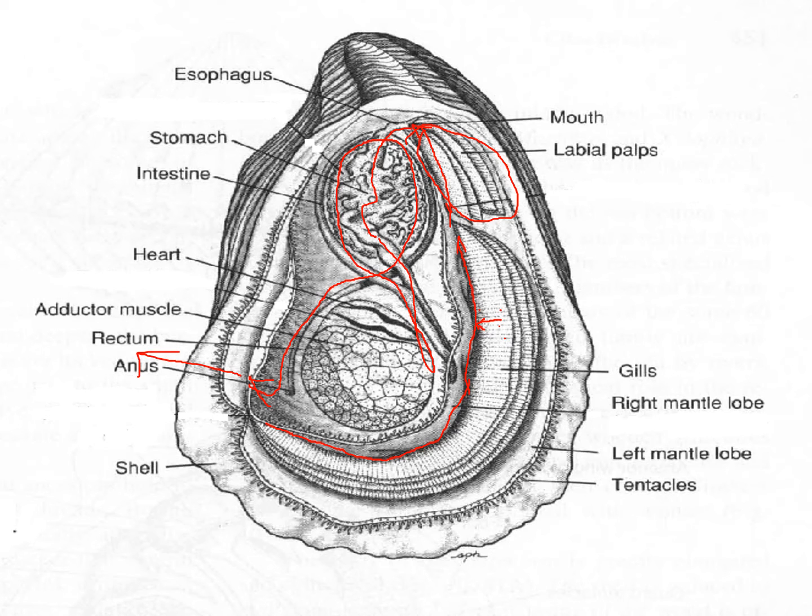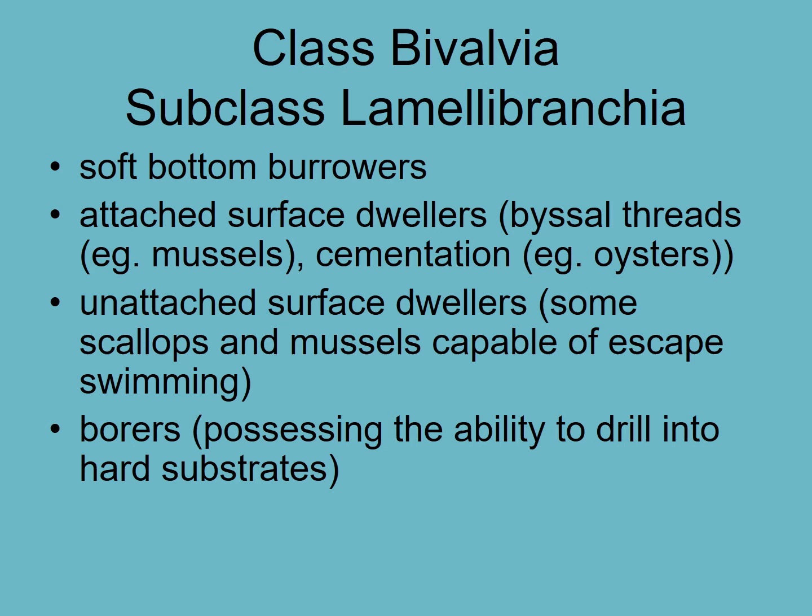These animals sit and filter feed, very rarely moving — they sit and filter feed in one place. Some are actually attached, but not all. Some sit on the surface like scallops and can swim a little. Others attach themselves with byssal threads, can be cemented like oysters, or may even bore into the substrate chemically in order to have a place to stay.